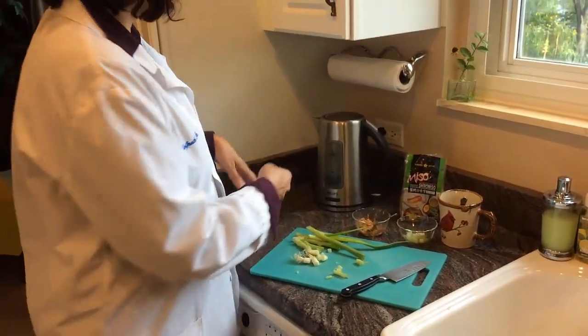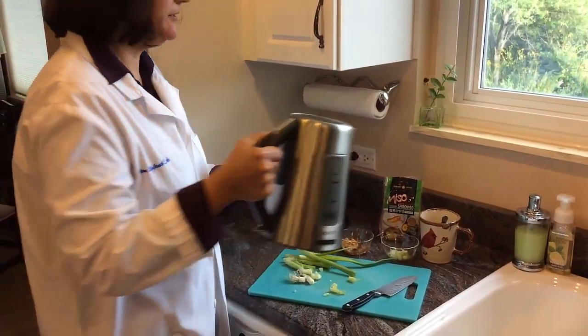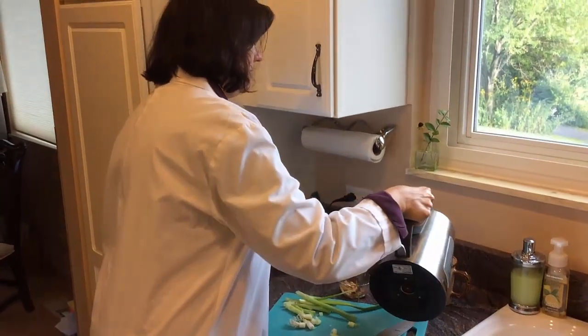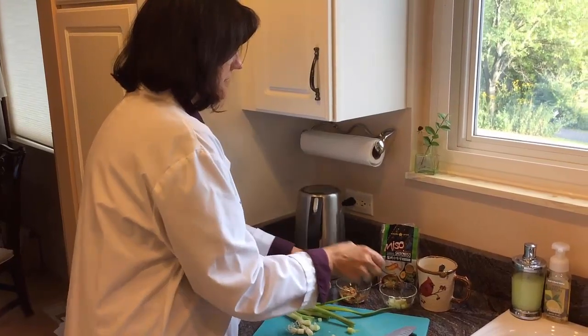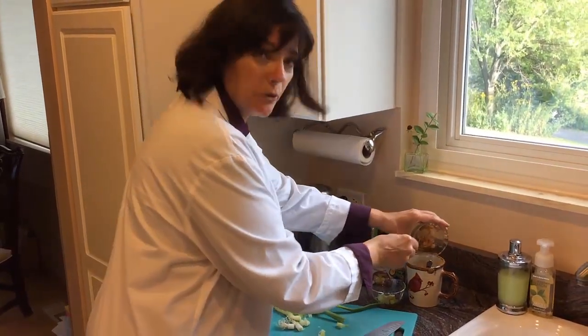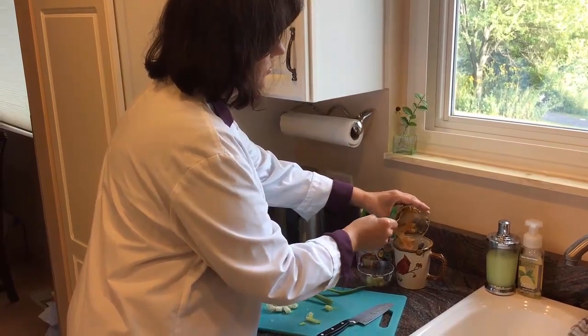The next thing you need to do is warm up about a cup of water. I have a hot pot here, so I've already done it. I'll add some in there and add your miso paste. This is a white miso — it comes in white and red.